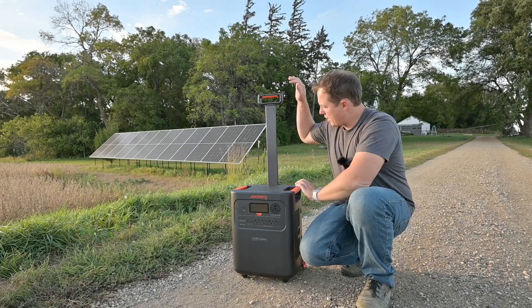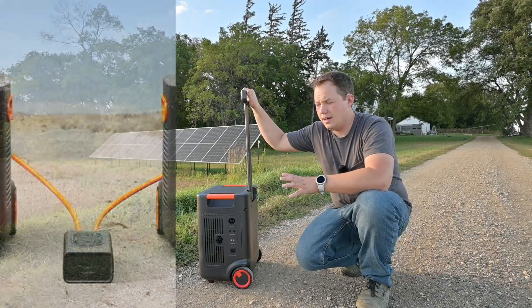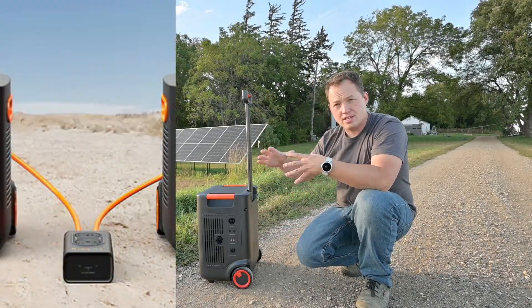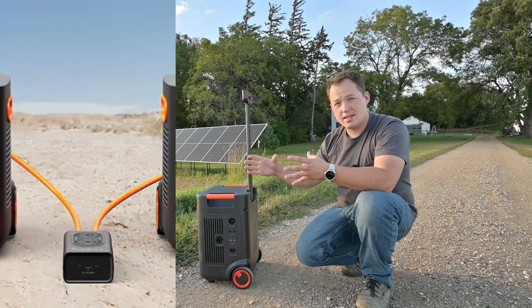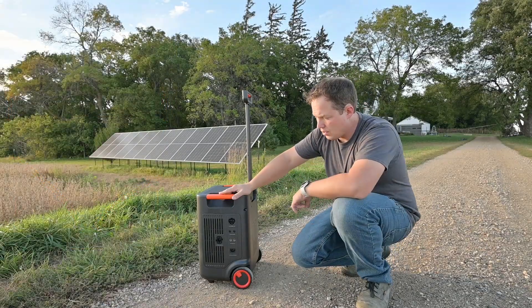It can be expanded through these ports on the side to be able to use a switch that combines two units, and then you can get split-phase 240-volt power, but you will need a second unit to do that.